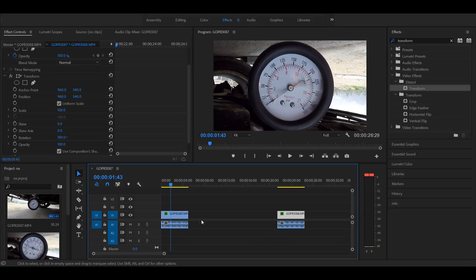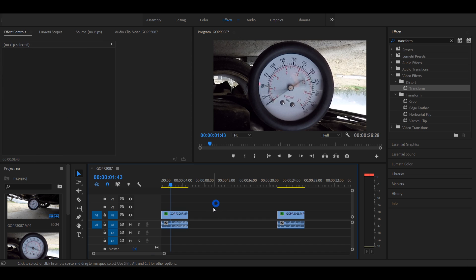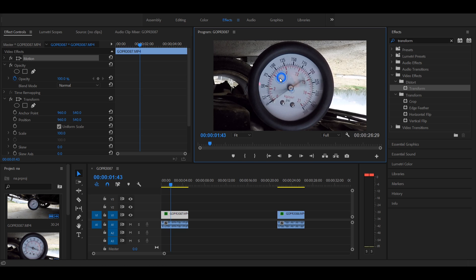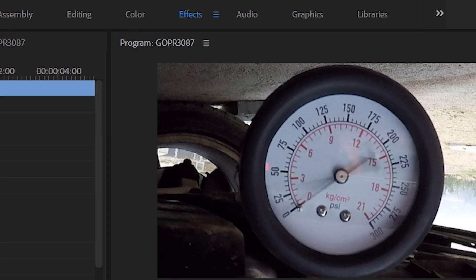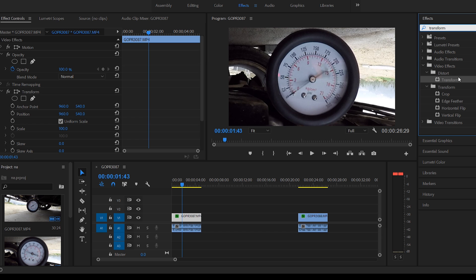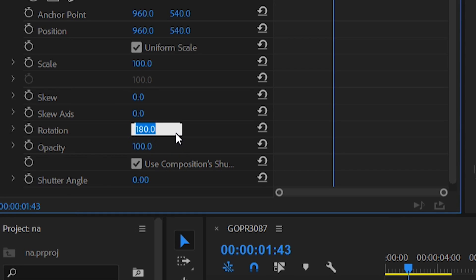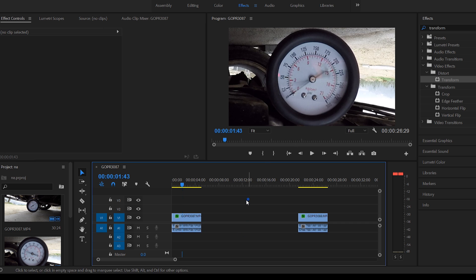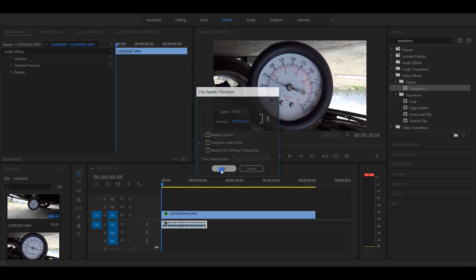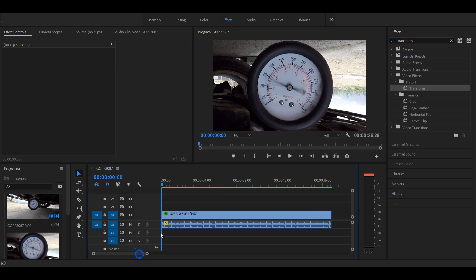Open a movie editing program — I'll link some free ones in the description. I use Adobe Premiere, which also offers a free trial. Insert the tube pulse test videos and cut them so that they are exactly 5 seconds long starting from the first pulse. To rotate the video, click on it on the timeline, then click on the effects button at the top and in the upper right bar type 'transform'. Drag the transform effect into the video, scroll down and change the rotation by 180 degrees. Next, double click on the main picture of the video and enlarge it. Click on the video on your timeline and slow it down to 30%.